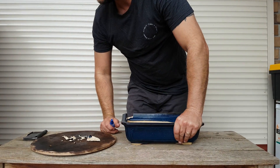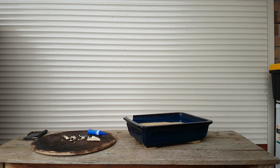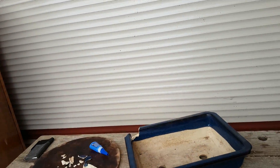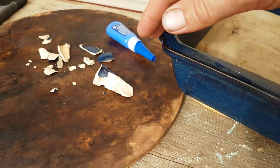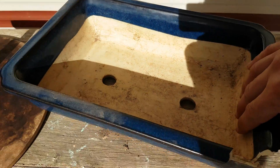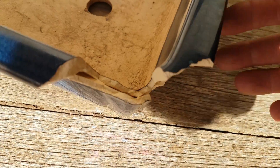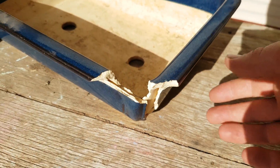I'll just show you what happened — a bit of a close up. It cracked this whole corner off when the brick fell on there, so I'm going to glue it with a bit of glue. Hopefully it holds. There's also a bit of a hairline crack there — not good, but we'll see what we can do to make it a little bit better.